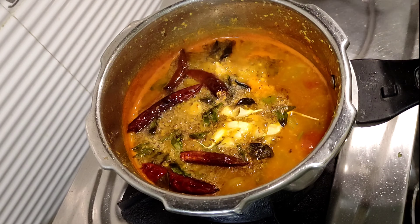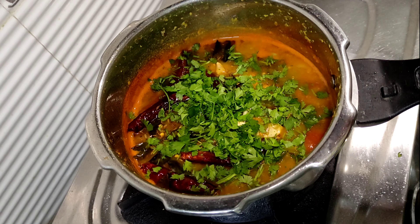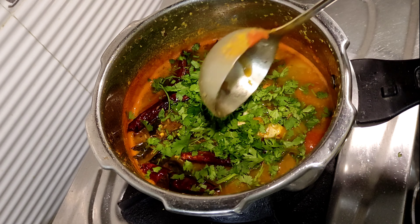The dish is ready. It smells good and the same is ready.